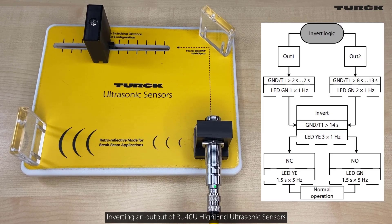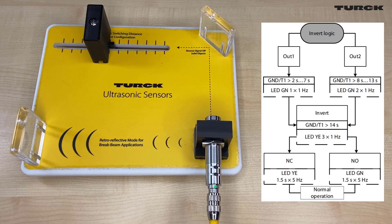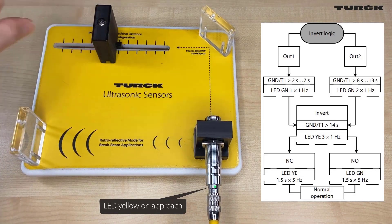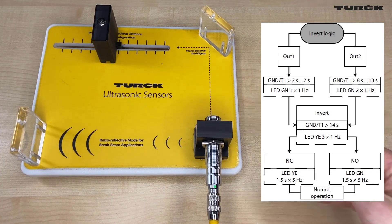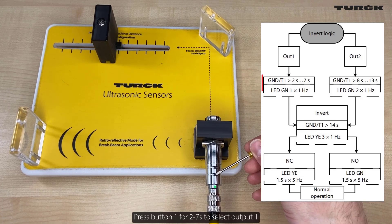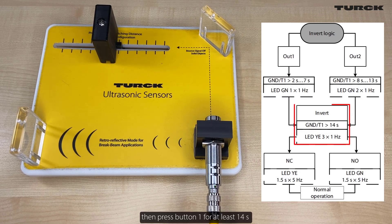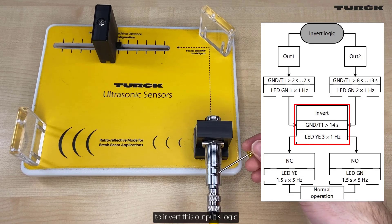Inverting an output on RU40U high-end ultrasonic sensors. Press button 1 for 2 to 7 seconds to select output 1, then press button 1 for at least 14 seconds to invert this output's logic.